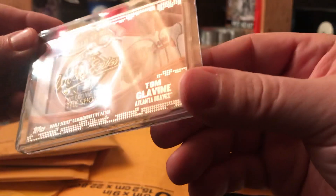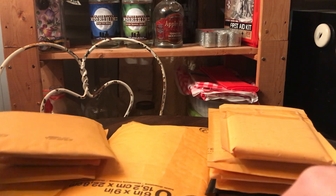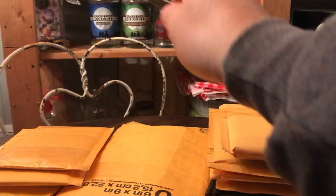First one off the bat is a Tom Glavine patch card from Topps, a few years ago. It's from the '95 World Series when he was the MVP, so I had to have that. I didn't even know it existed — I saw it on eBay and I said I must have it.